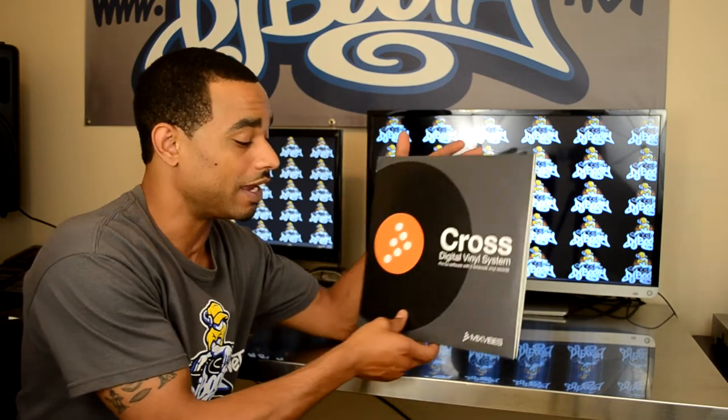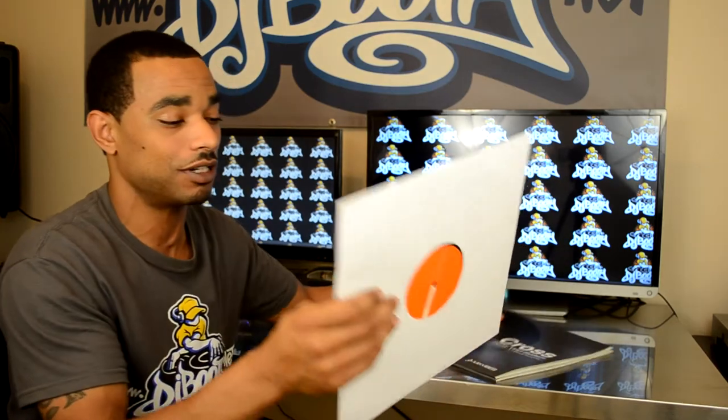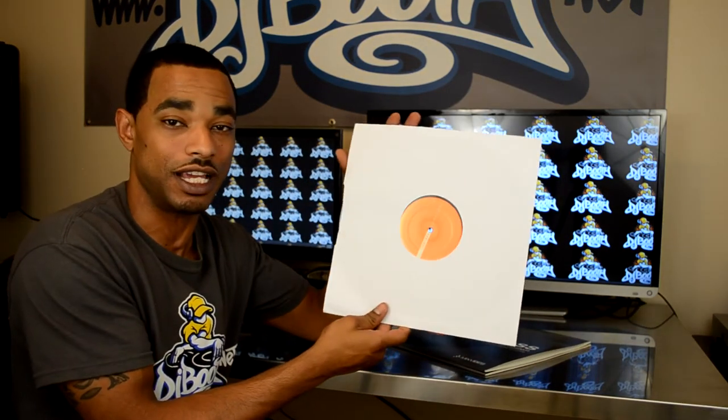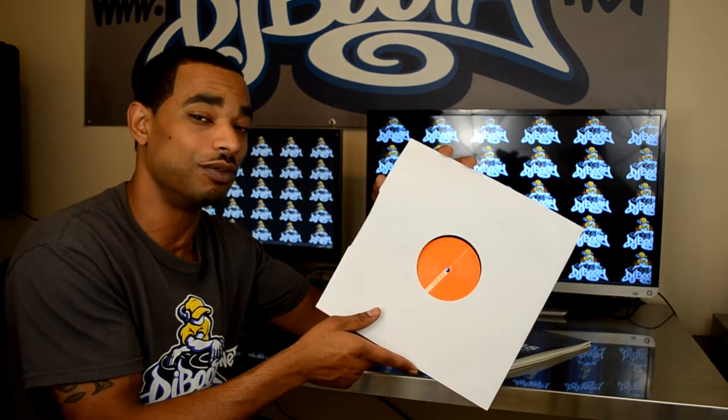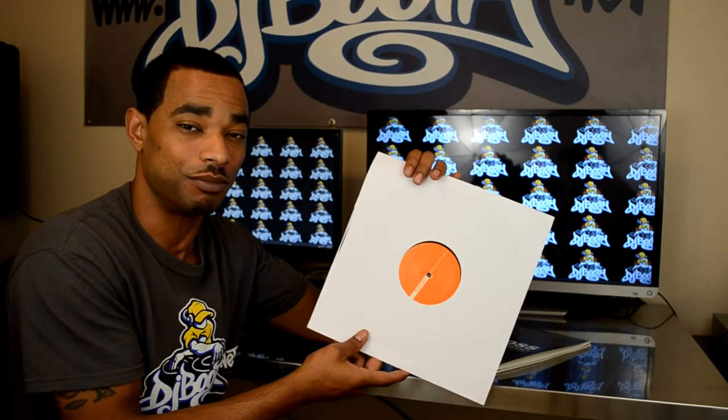This setup comes with two digital vinyl timecodes, and the timecodes will allow you to use any set of turntables along with that system in order to play back your digital files that are on your computer.